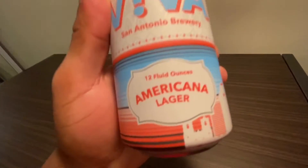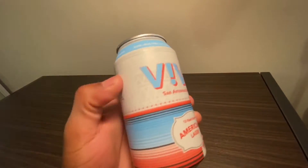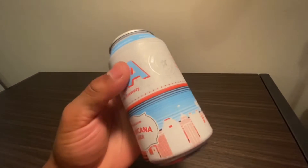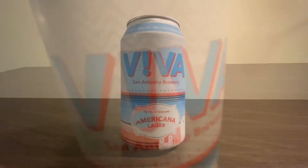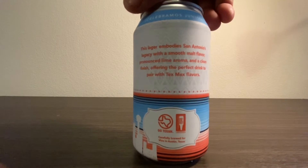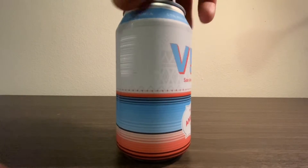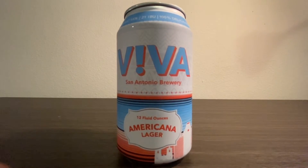Viva Americana Lager has a nice white base with gray triangular and zigzag patterns in the background. This makes the shades of blue and orange pop that much brighter. Usually I don't care for cans that have this much color gradation, but this can pulls it off by having the tones grouped together as opposed to scattering the colors all over. The brewery's title 'Viva' really stands out, and instead of an 'i' it has an exclamation point. The top of the can says 'Celebramos Juntos,' which means 'let's celebrate together.' Towards the bottom there's a fantastic silhouette of the San Antonio cityscape, complete with the Alamo, the Tower of the Americas, and other notable buildings. This really reinforces the identity of this beer and distills the brewer's love of the city onto the can.